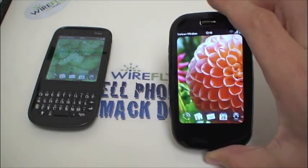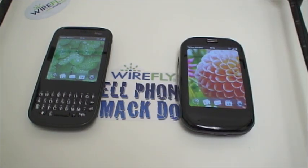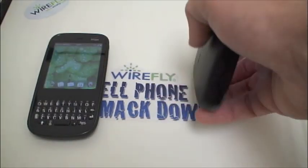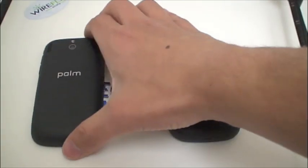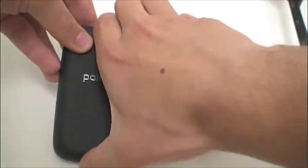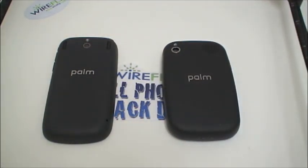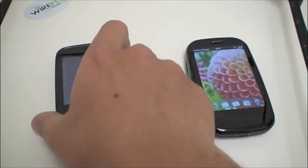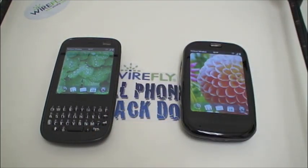The Palm Pre Plus has 16GB of on-board storage space, which is double the storage of the original Palm Pre for Sprint's network, and the Pixie Plus has 8GB of storage space. Flipping them over, both phones do have a flash with the camera — it's a 2-megapixel camera on the Pixie Plus and a 3-megapixel camera on the Pre Plus. Coming in February is update 1.4, which will bring both phones the capability to record video, and the original Pre and Pixie for Sprint will also get the same update.